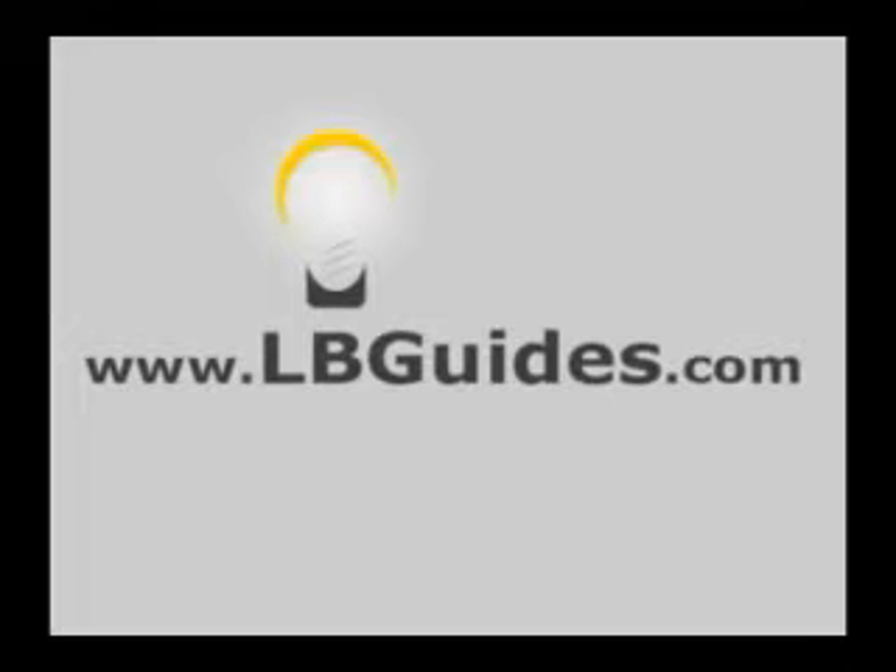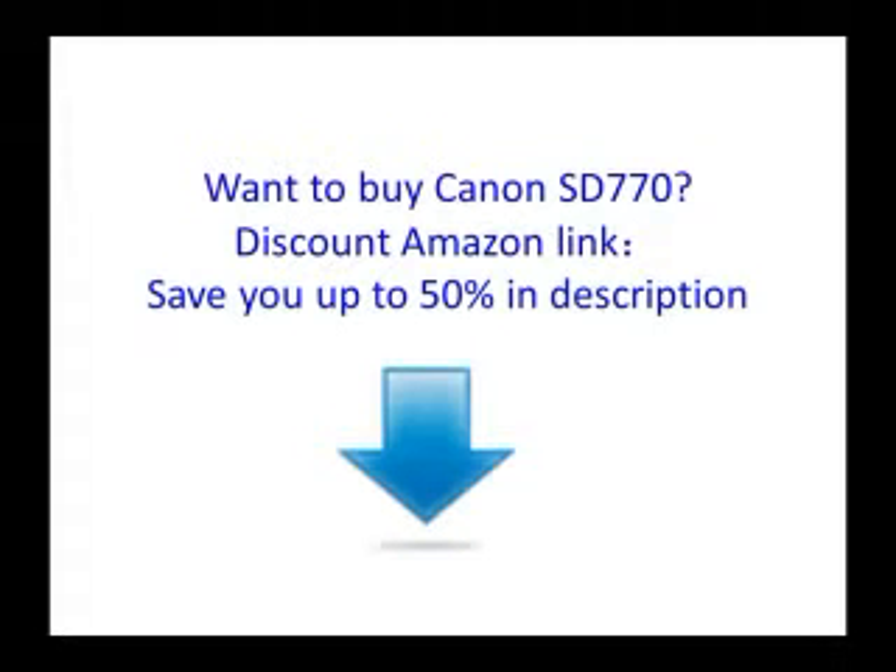To find out much more about digital photography and your digital camera, go to lbguides.com. Thank you.